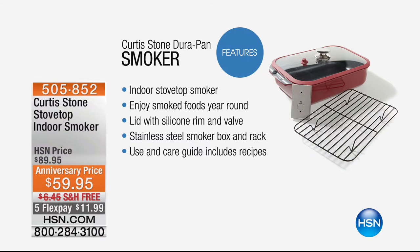We have the last of the quantity of an incredible indoor stovetop smoker coming up a little bit later in the hour. We had one quick presentation and half the quantity is gone. We have it in black and red at $89.95, which is $30 off today.